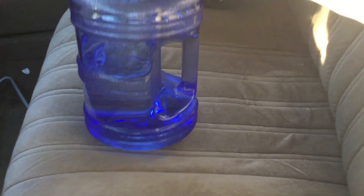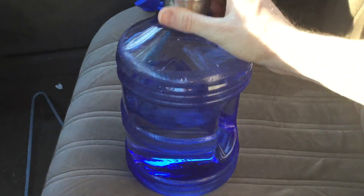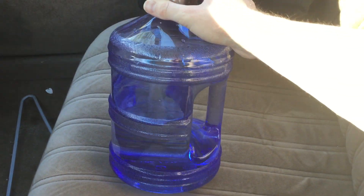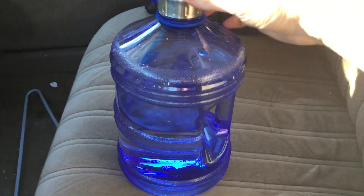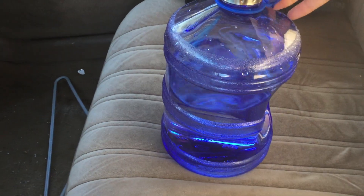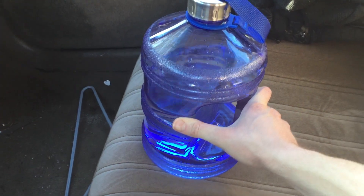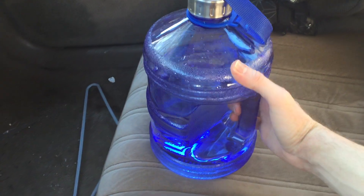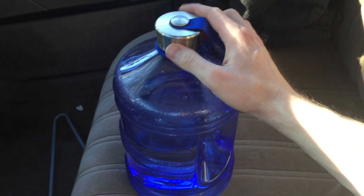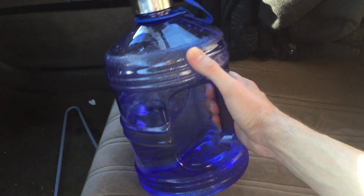And of course, it's blue — that's my favorite color. So yeah, I really like this thing. I would recommend, if you're looking for a water jug, look into this. New Wave Enviro is the company that manufactures this. It's BPA-free, BPS-free. I think it's a really cool water jug.